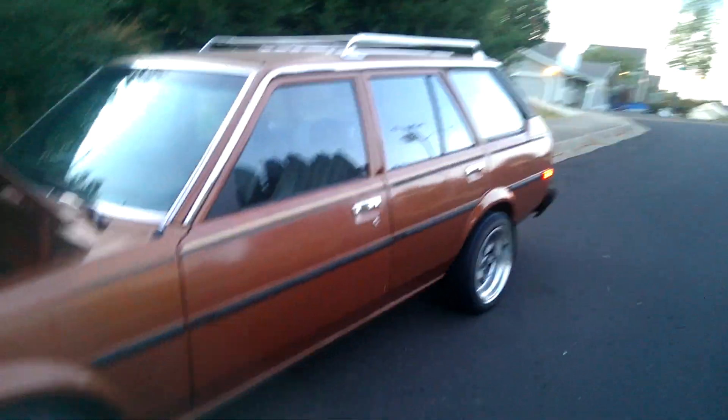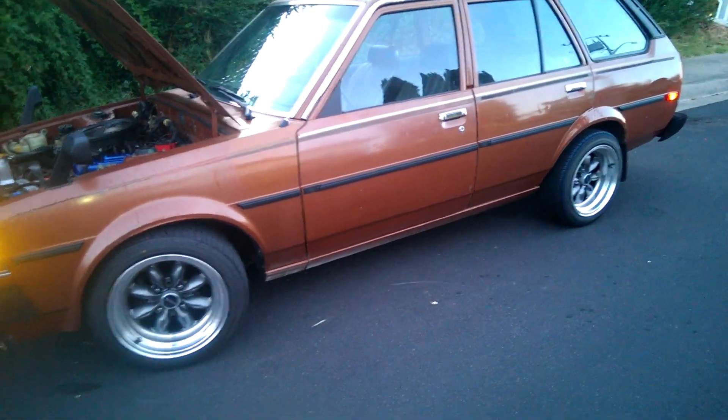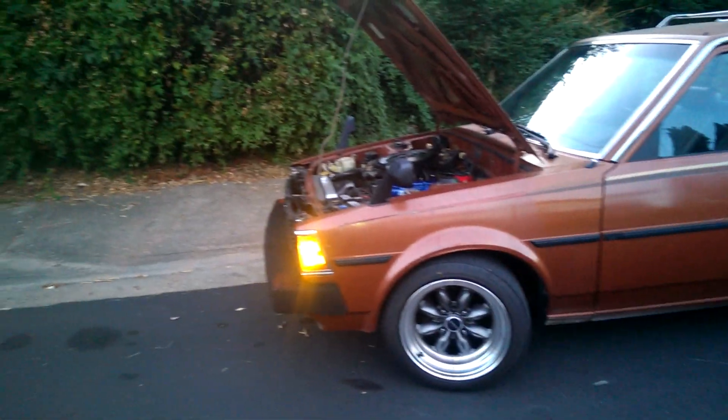I try to daily this thing as much as I can. I'm looking for camber plates next — I just want to lower it, it's too high, it's truck high right now. I've got to roll the fenders in the rear and front, and then maybe get a little lip.